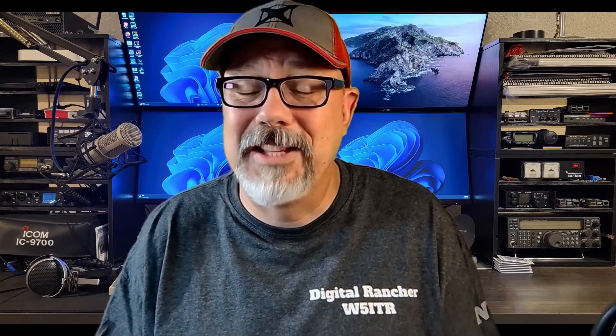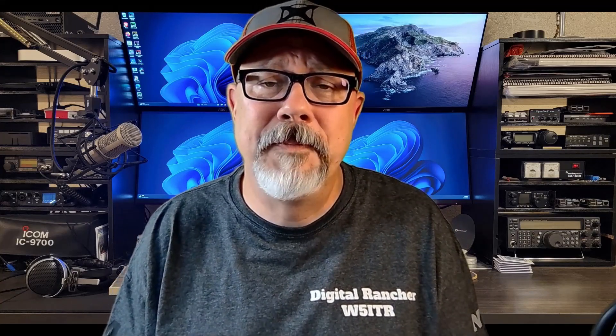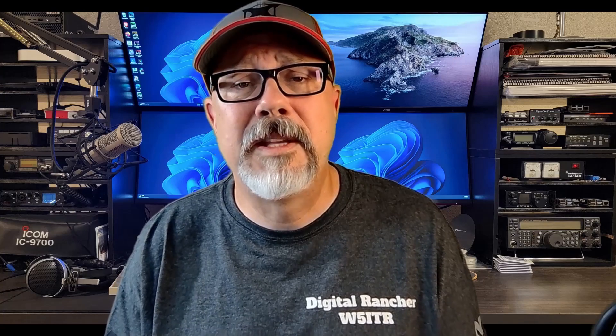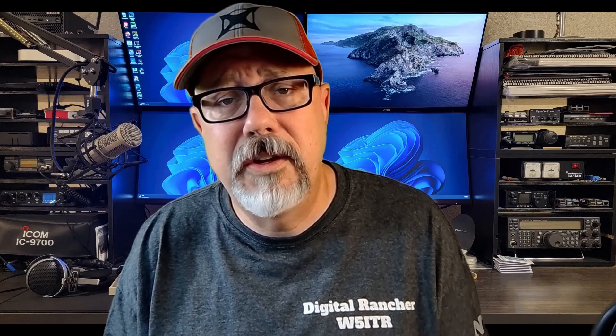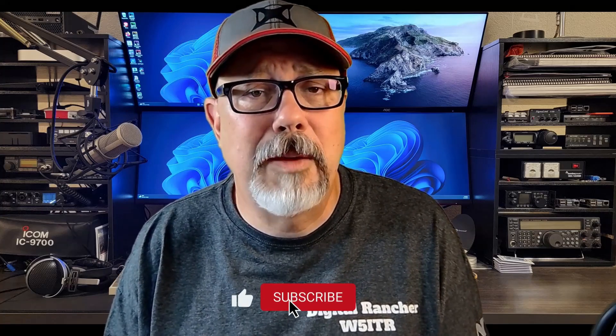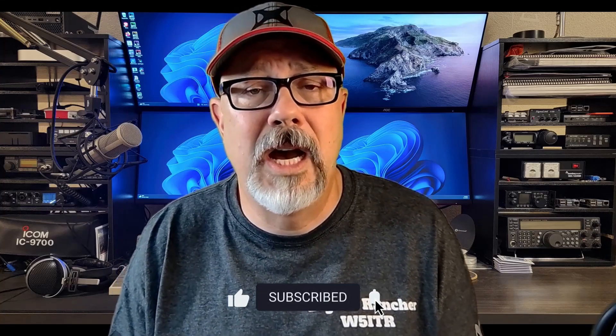All right everybody, that's what I have for you today. I hope you enjoyed it. If this is a new topic for you, leave your questions down in the comments and I'll try to get you an answer. I try to answer every comment left on a video. And if this is something you found entertaining or valuable, consider subscribing, hit that like button, and let me know this is content you enjoy. Thanks for watching and we'll see you next time.